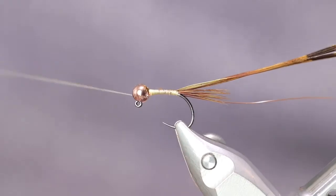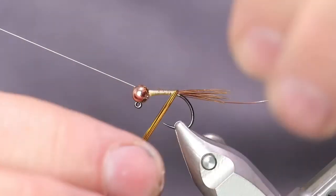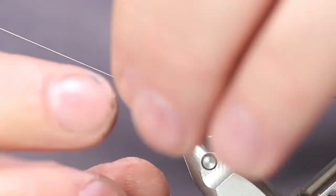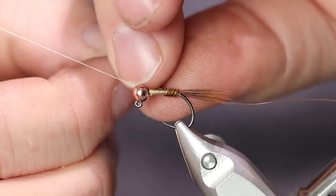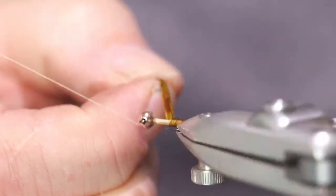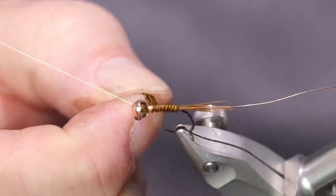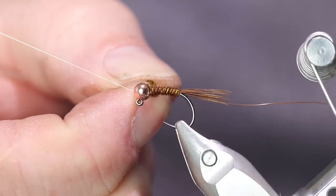Let's get our thread out of the way. Now we'll wrap this up all the way back up to the bead.